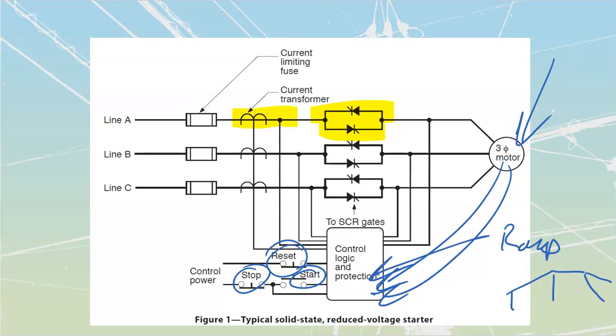It follows all our NEMA and IEEE standards for motors. So when we program in that we've got a Design Class C, it automatically knows we're looking at a double rotor that will have a higher initial starting torque than running torque. It has a general idea how that curve should look, and it can respond based on the horsepower programmed in and the amount of current being put through — responding accurately to what's happening inside the motor.